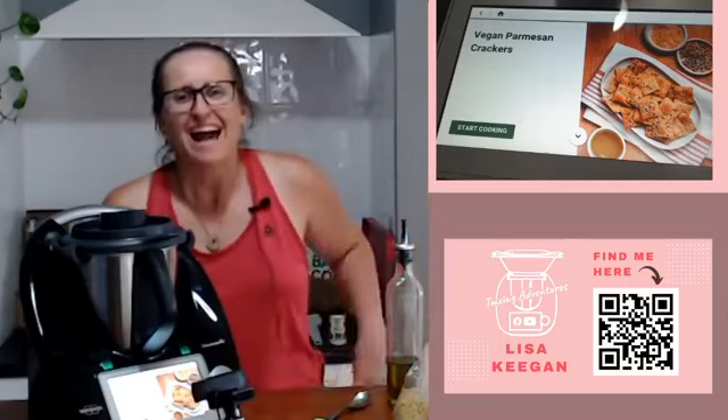Good afternoon everybody, welcome to TMXing Adventures, my name is Lisa Keegan. Welcome - this afternoon we are making some yummy vegan crackers in the black TM6 model. If you have a TM31 or a TM5 that's okay, you can still make this - cook along with these videos later.